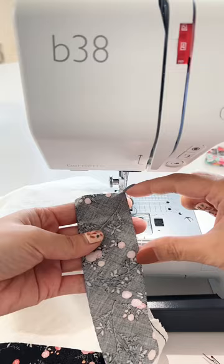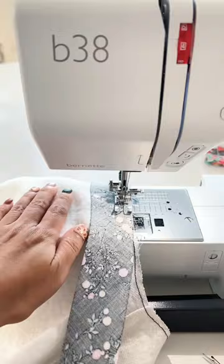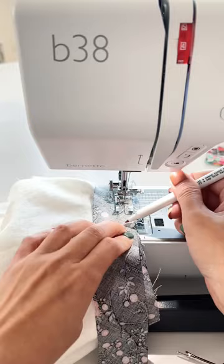Start sewing 2 inches away from one end and stop sewing right at the point a stitch starts. This can be tricky. It helps to mark the beginning point and to sew slowly at the end.